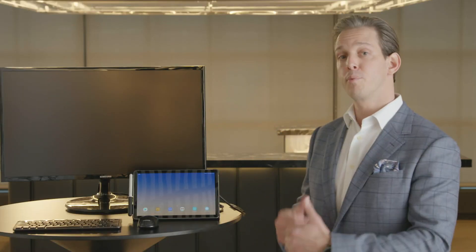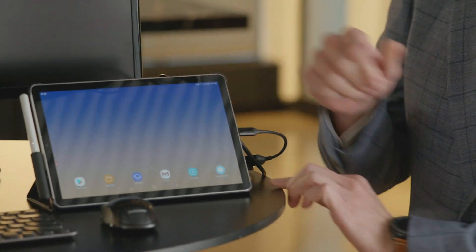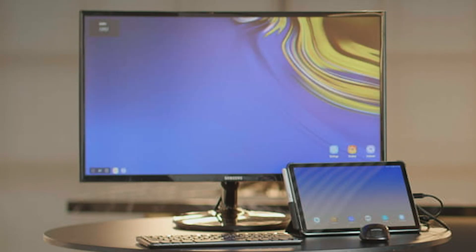Say you're working on a sales pitch with your team collaboratively in a boardroom. You could do it on a large screen display or a monitor such as this. I simply plug my HDMI adapter into my tablet to turn on Samsung DeX. So now I'm accessing my presentation software.